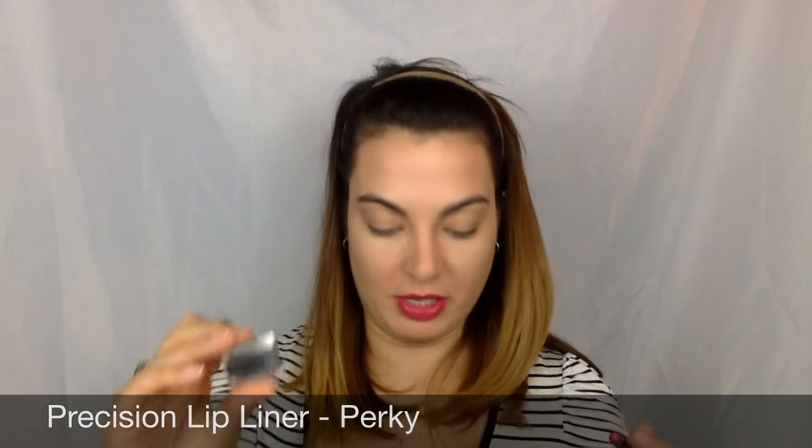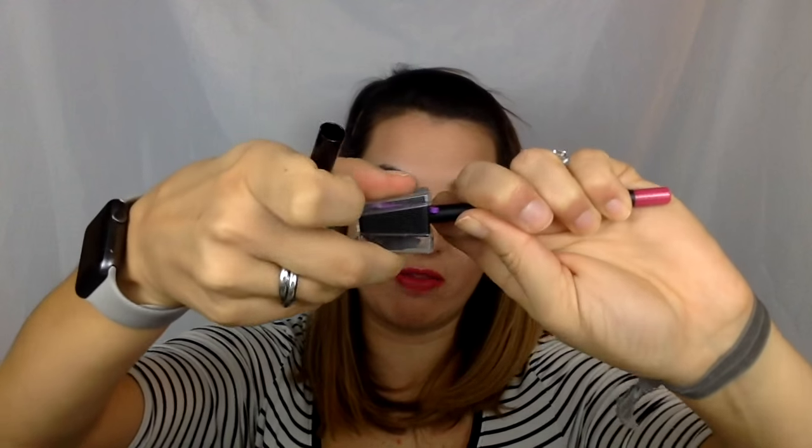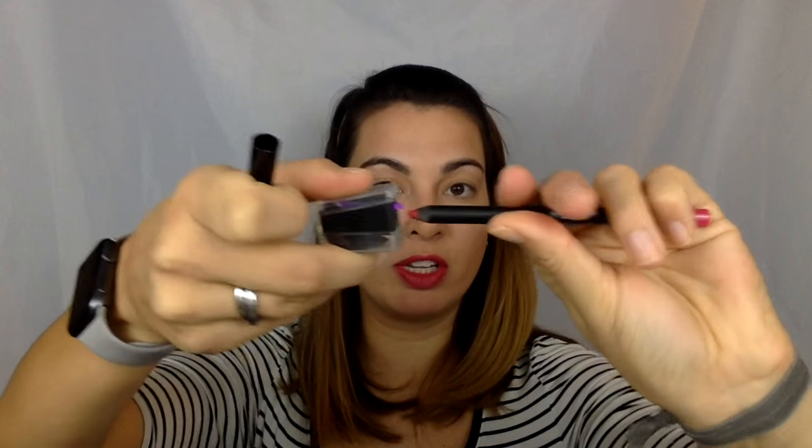What I'm gonna do is actually turn the sharpener and not the pencil, because this is gonna give you a smoother shave and a finer point. The really nice thing about this sharpener is that you get a nice point, but it's kind of a rounded tip — so it's not too harsh, but it still gives you that really nice precision.